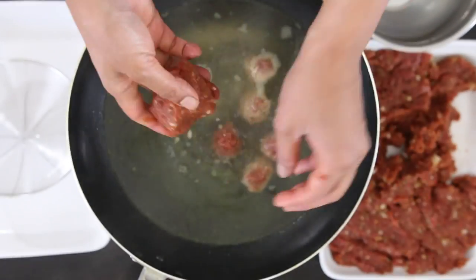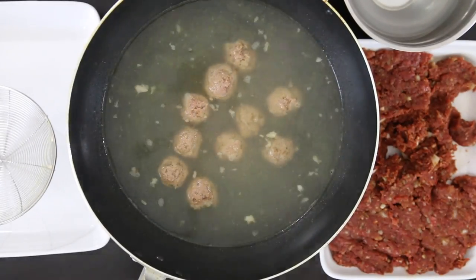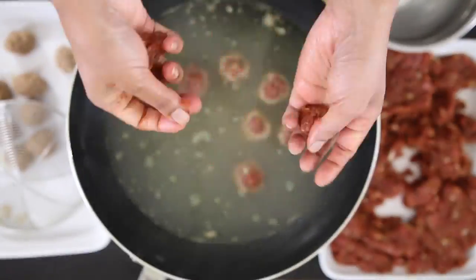Keep going until you have enough in your stock, making sure that your hands are kept wet in between. In a few minutes, turn the meatballs over. Once they're semi-cooked, remove them and set aside, then finish the rest of the meatballs.